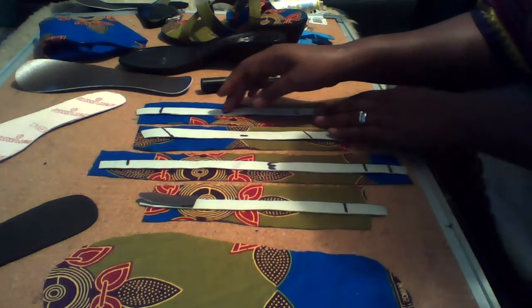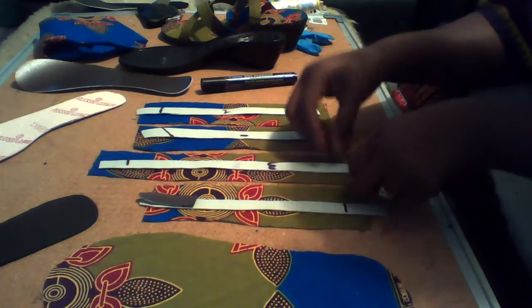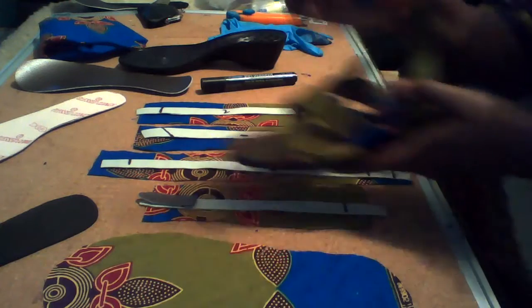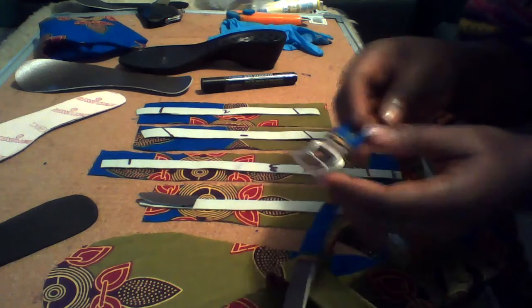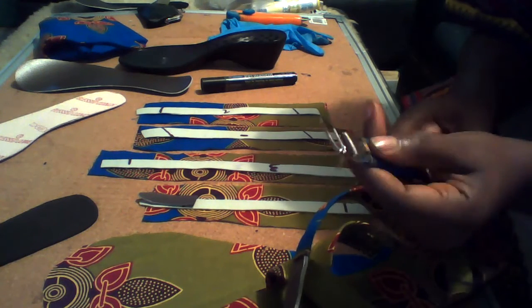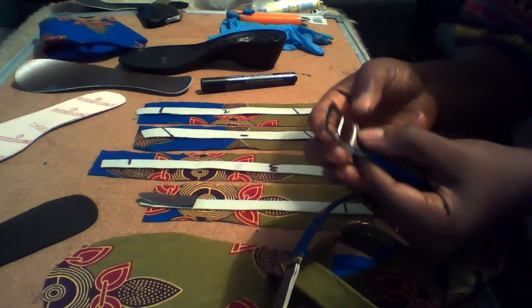For the first one, the second one, the third one — if you look at the sandal I already made, the third one is not completely covered, while the other one is completely covered. The third and the fourth are not completely covered. The third one is opposing the buckle for the shoe.